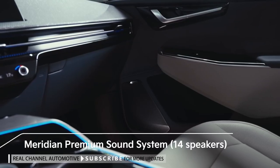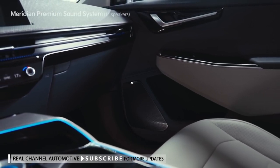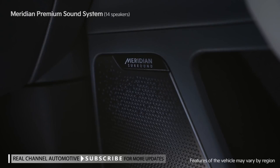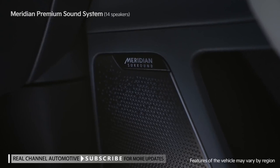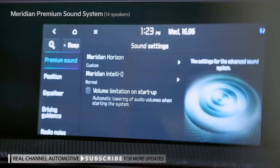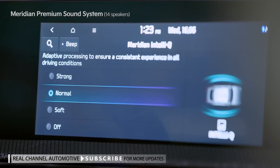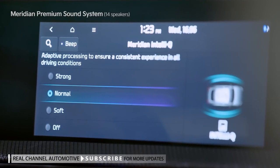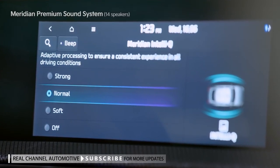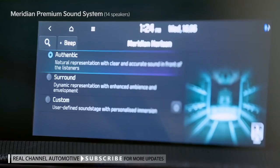The EV6 is installed with the UK's leading high-end audio system, the Meridian Premium Sound System. Among vehicles in the same class, the first 14-speaker system delivers sound close to the original sound, along with IntelliQ, which automatically corrects the audio volume and sound quality based on changes to the vehicle's speed, and Horizon, which provides a sense of being in a concert hall with 3D sound.